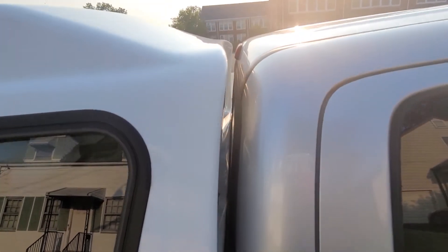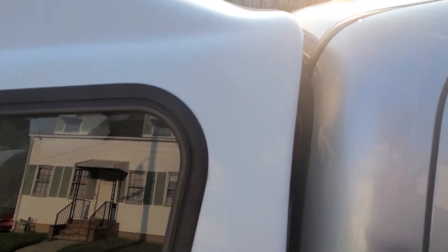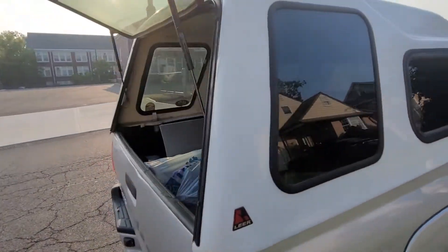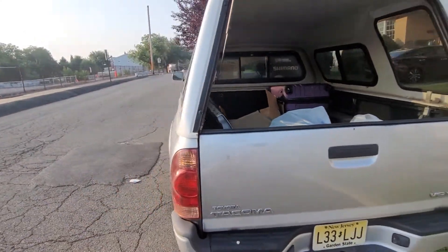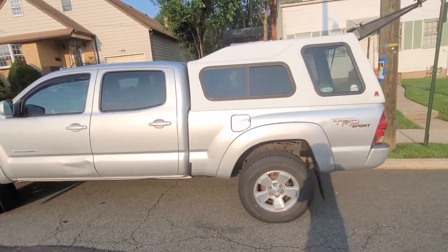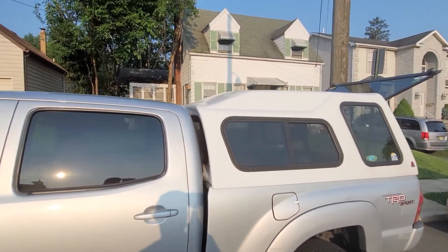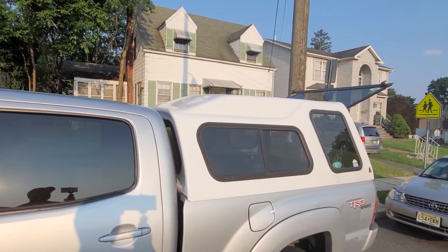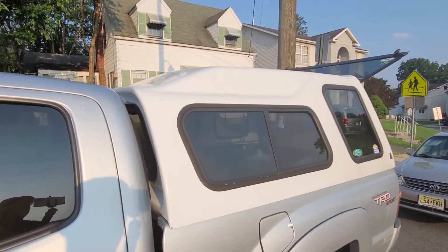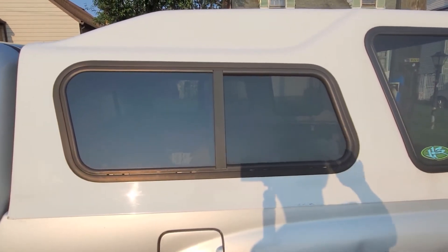They even sell something that covers the front edge to make it more aerodynamic. In terms of fuel economy, I haven't seen an increase or decrease having this on top. This is a Toyota Tacoma 4.0 TRD Sport 4x4, and I get the same fuel economy — 18 to 19 miles per gallon; on a bad day I'll see 16. The back side windows are lockable.